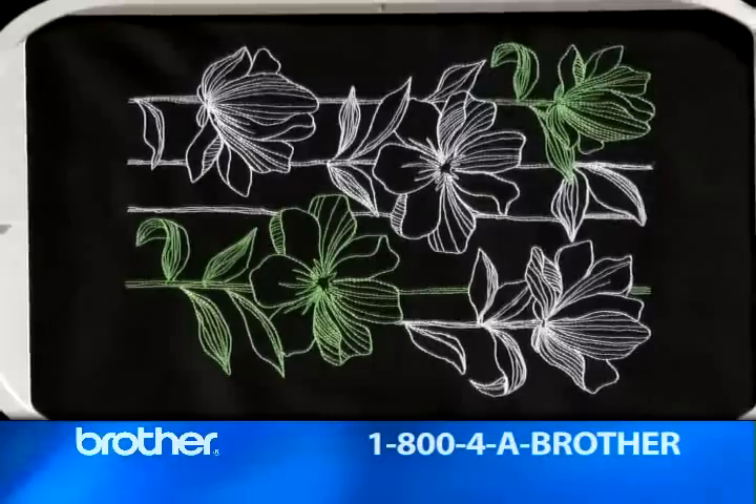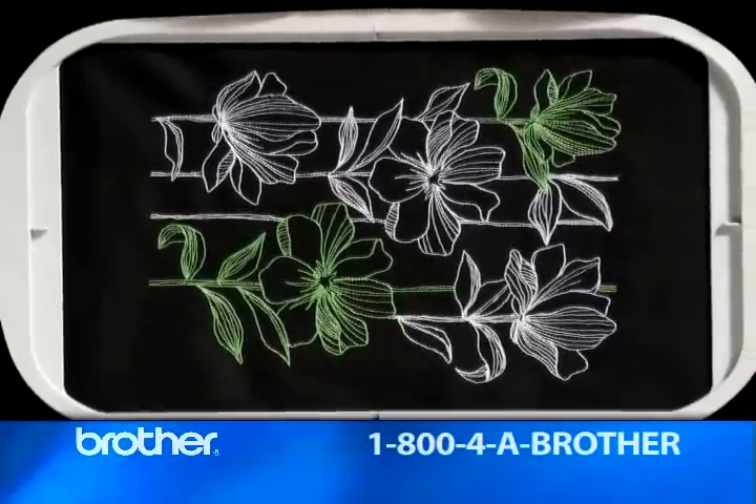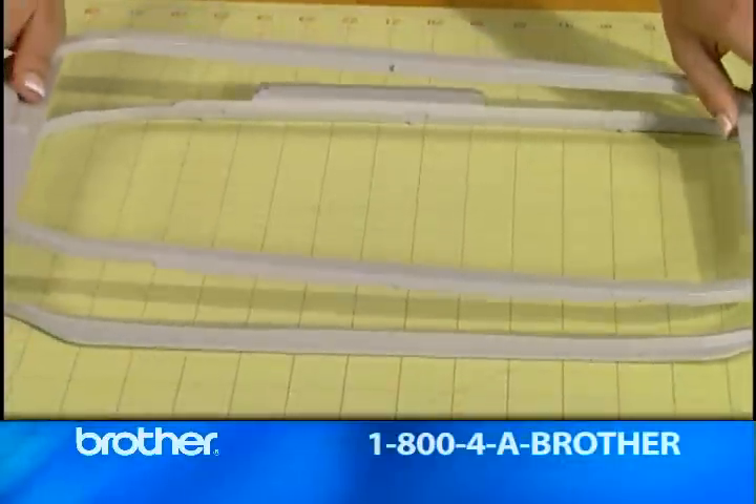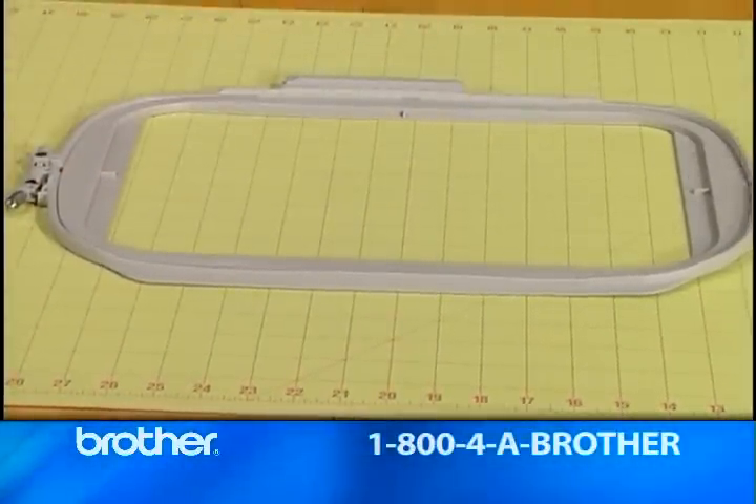And this super-large, 12-by-eight-inch hoop — you won't find a more stable hoop of this size. Brother improved the gripping design. How's that for tight, no-slip hooping?